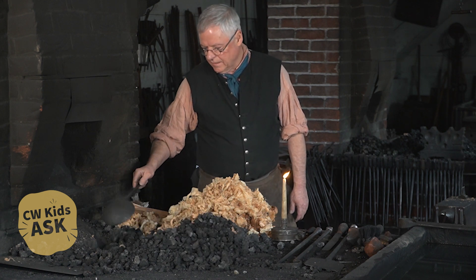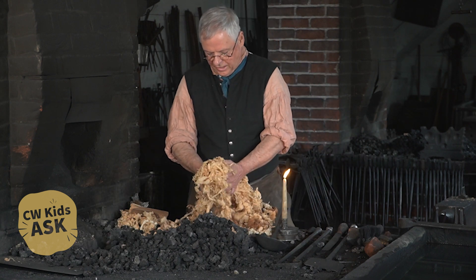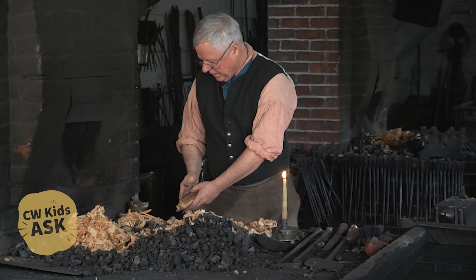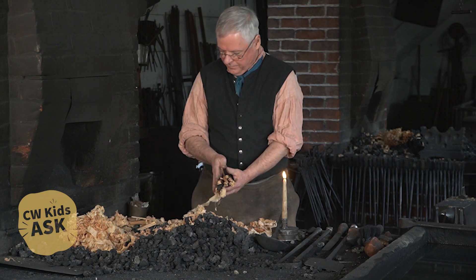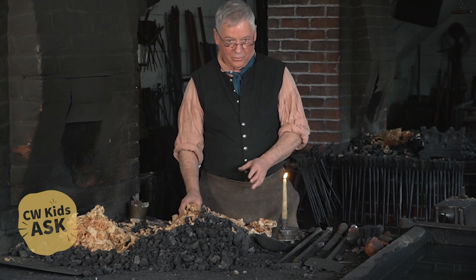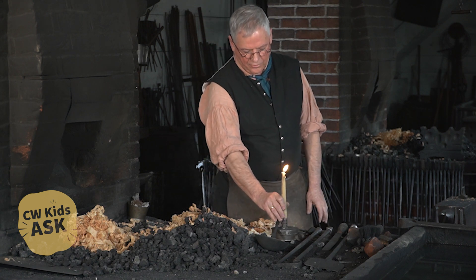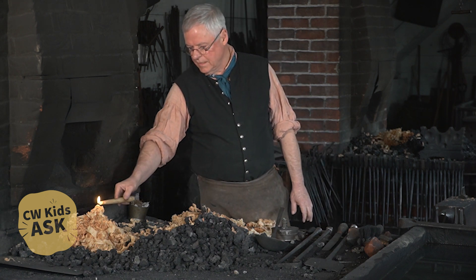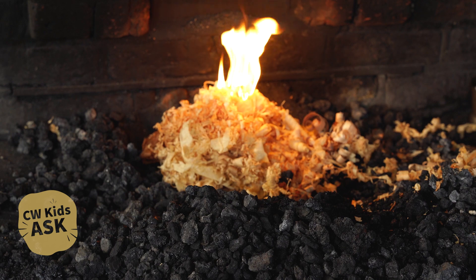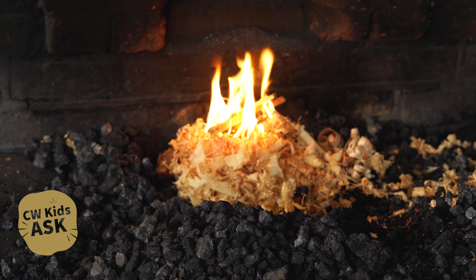Coal doesn't light easily — it takes a little accelerant. So I'm going to take some wood shavings from our friends in the cabinetmaker shop, and I've also broken up some heavier kindling. We're going from things that are easy to ignite but only produce a little bit of heat: the char cloth, now the candle. I'll take the candle flame and transfer that to the wood shavings. You see they burn easily, but they'll burn up quickly. So to sustain that fire, I'll add some smaller kindling.